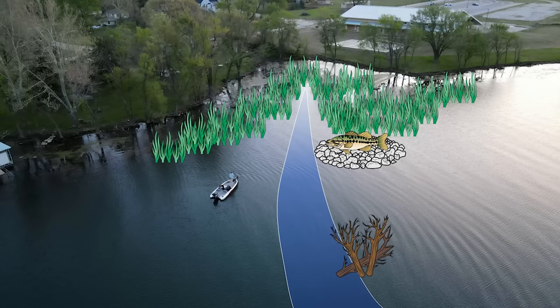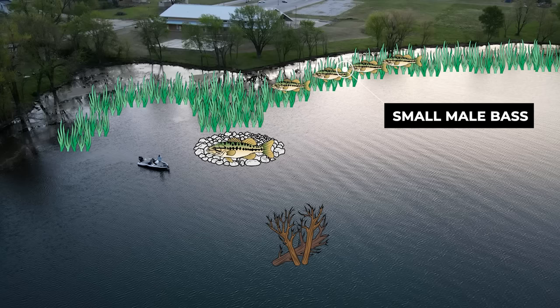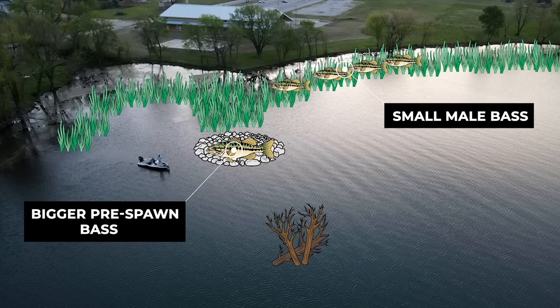After catching my second quality fish off a very similar structure and cover combination, I knew I was dialing in a pattern. One thing that was interesting is that there were a lot of smaller bass setting up closer to that grass line in the six to eight foot range — I think these were all male bass getting ready to move up and start making beds. I could just throw my little Neko rig up against the grass line and catch small fish all day long. However, the better quality fish were further out in front of those grass lines, right where the grass basically ended and those hard spots started. I wasn't getting nearly as many bites in these areas, but every bite I was getting was a quality fish.